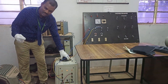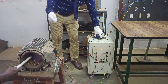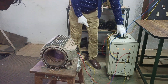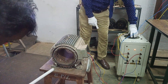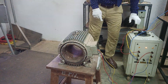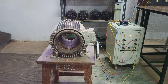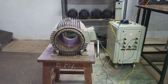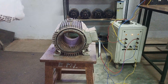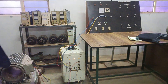Gradually, using the auto transformer, we are applying some voltage. You can see here physically the rotation — we are slowly applying the voltage and gradually the sphere starts rotating. You can see it undergoes the rotating magnetic field and slowly starts rotating. Now the rotor is rotating; this is the stator producing the rotating magnetic field of the three-phase induction motor, and the rotor placed inside is rotating on its own.